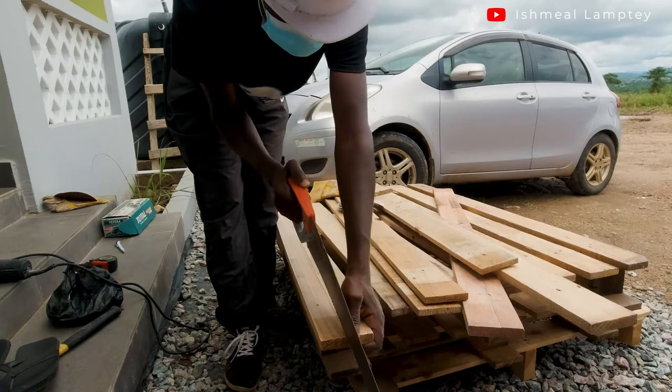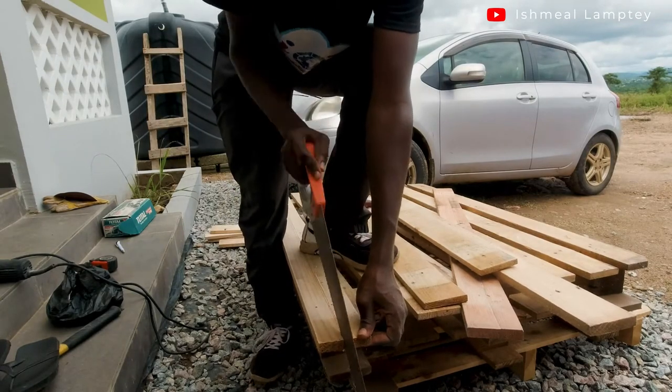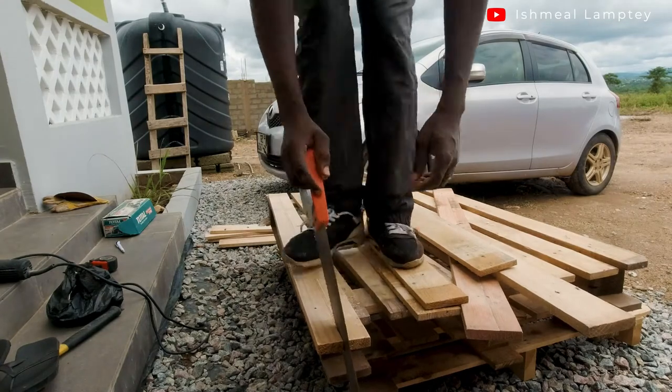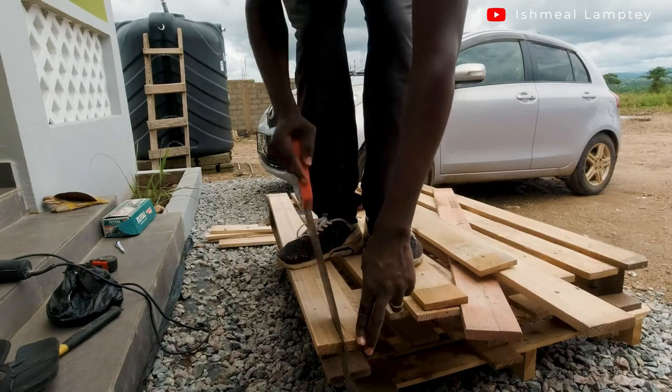I didn't have any cutting machines, so I had to do all the cutting manually with my saw. It took quite some time, but I was able to cut it all out and then use it for the shoe rack.